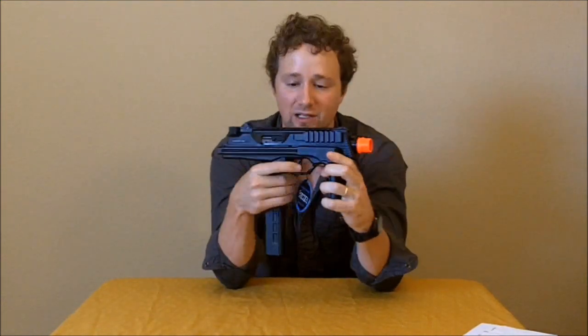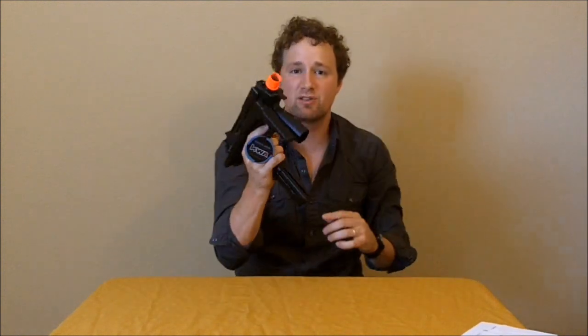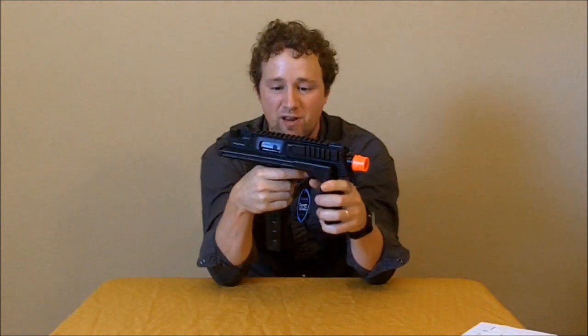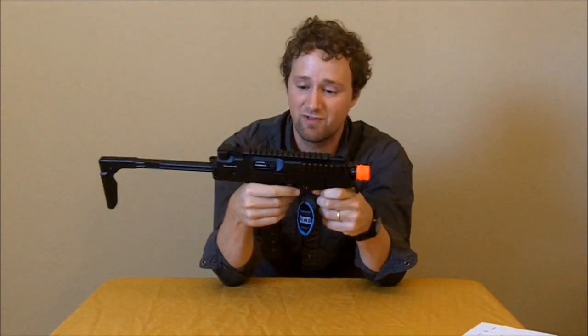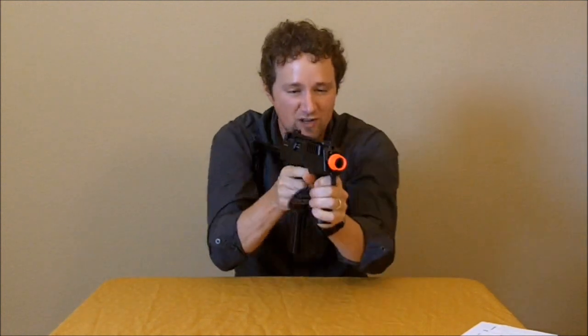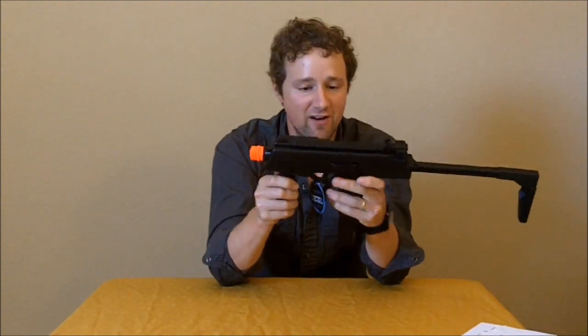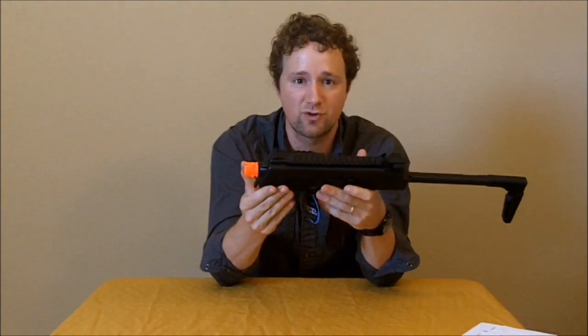It's got to be a 10 in looks — I mean, could it look much sicker than that? Can you imagine going through CQB and just taking some guys out with 48 rounds of complete devastation? That's what I'm about to be doing in our CQB arena at Seraphim Field. The feel of it is just so natural right there on your shoulder.